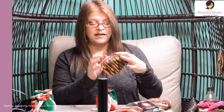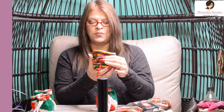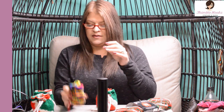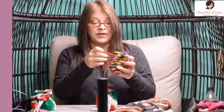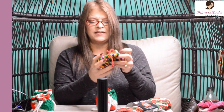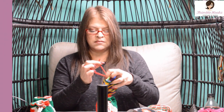Hi friends, Beth with Thimblehooks. Since it's getting close to the holiday season, I made these cute little bags last year. It was a really quick project, probably half an hour, so no big deal. I would use these to put gift cards in, and you just do the little drawstring like that. You could set them on someone's desk or hang them from the tree even if you wanted to. Last year I made them look like this — just colorful and happy.